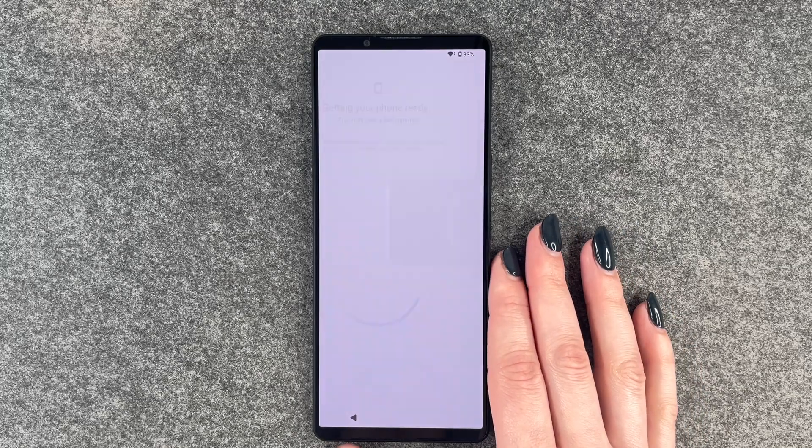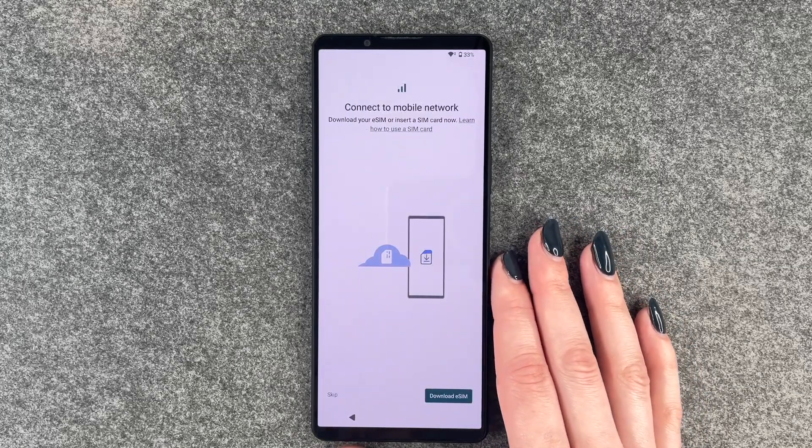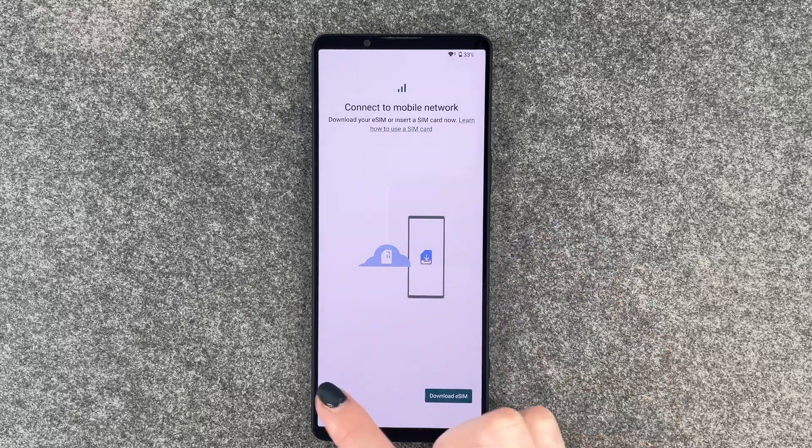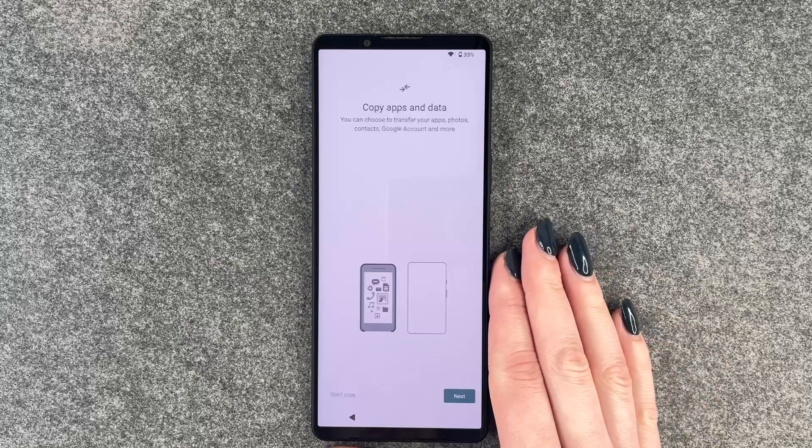We say accept, getting our phone ready. This may take a few minutes. We can connect to a mobile network now — we have a separate video for that — so we say skip this part right now. Skip anyway.